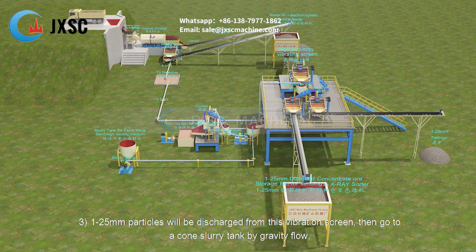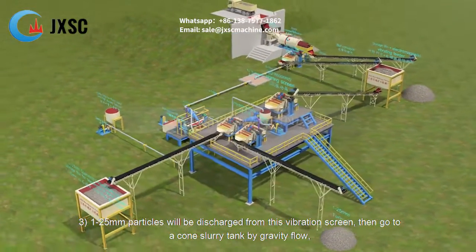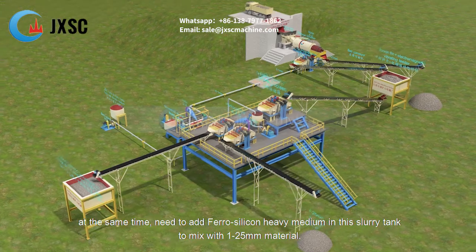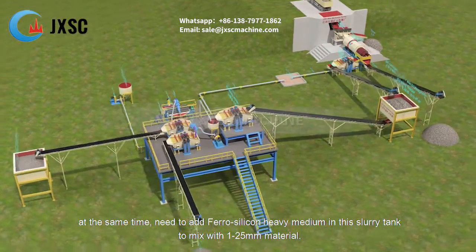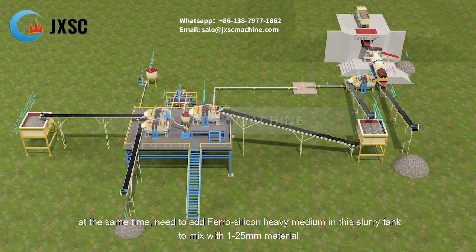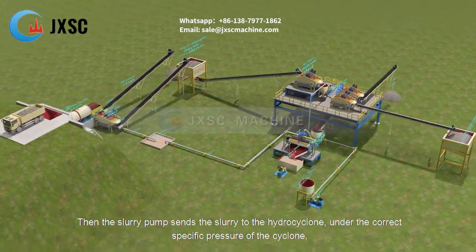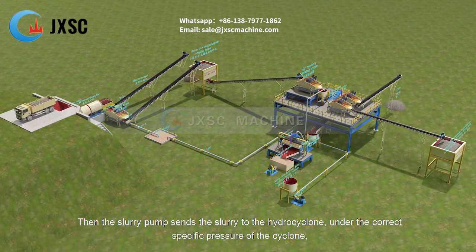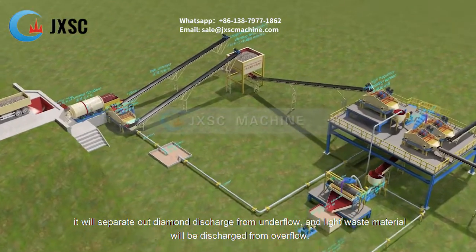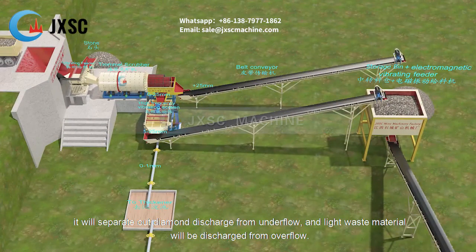The 1 to 25 millimeters particles are discharged from the vibration screen and go to a cone slurry tank by gravity flow. At the same time, ferro silicon heavy medium is added to this slurry tank to mix with the 1 to 25 millimeters material. Then the slurry pump sends the slurry to the hydrocyclone — under the correct specific pressure of the cyclone, it separates out the diamond, discharged from the underflow, while light waste material is discharged from the overflow.